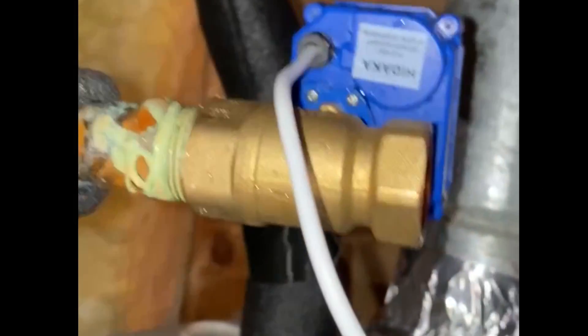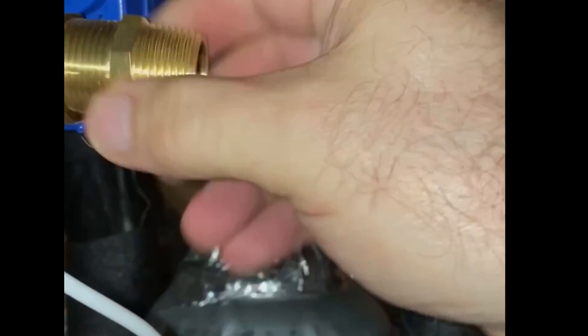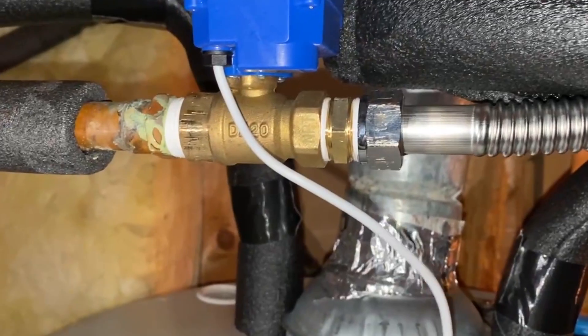Then I'm going to go ahead and connect a three-quarter inch male-to-male adapter so that I can connect up the hot water heater, because it didn't have the right connection on the valve that I purchased. As soon as I get this all tight, I'm going to go ahead and connect back up the water heater and then plug the valve controller into the control.